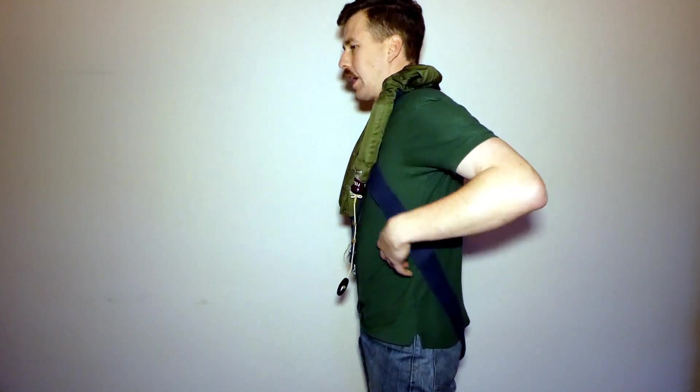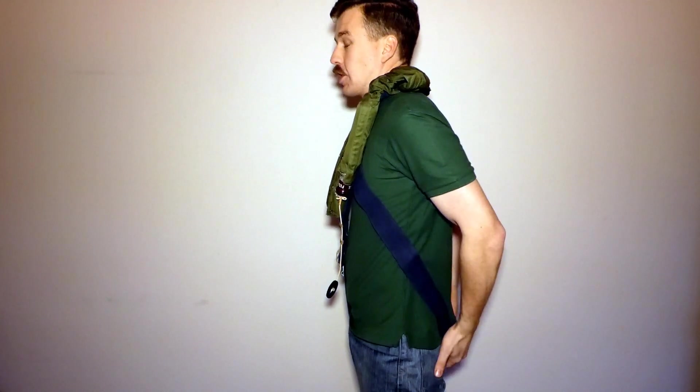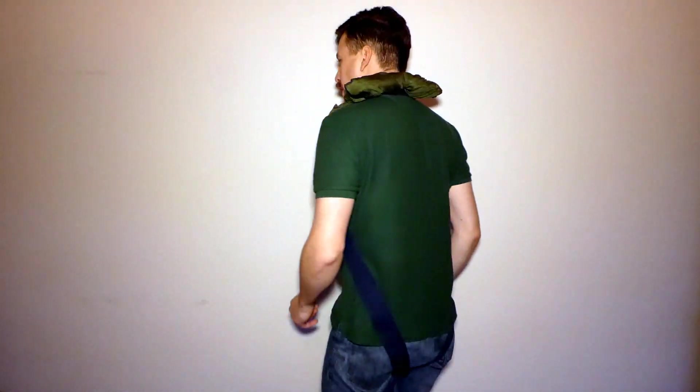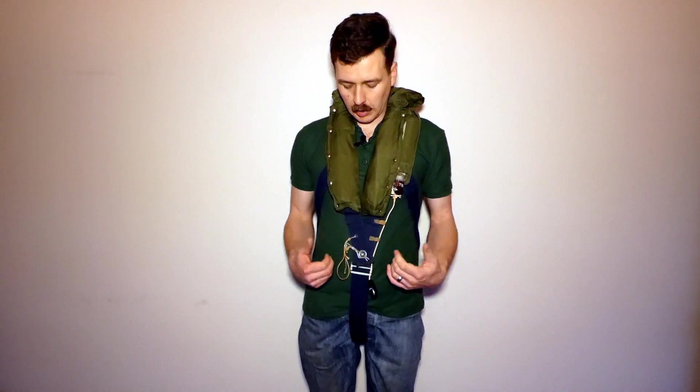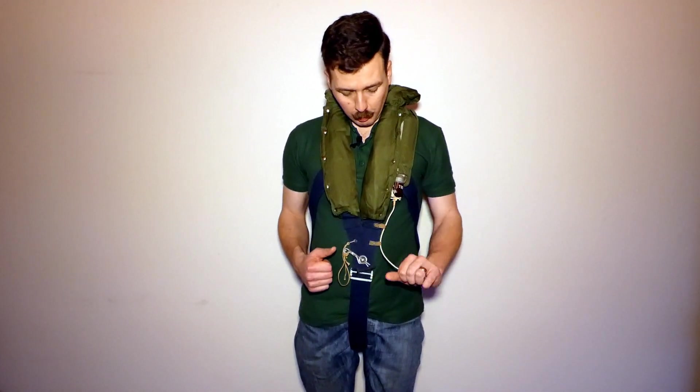Moving around, you can see the side straps coming around, which join at the lower back and pass underneath the crutch. The straps coming down from each side run to the rear and pass under the crutch, then fasten at the front using this system. It's somewhat simpler in the way it's put on — the webbing harness is not quite as complex as with the Parachutist life jacket, but it's quite a similar design. The pull release for the canister on the side operates in a very similar manner.